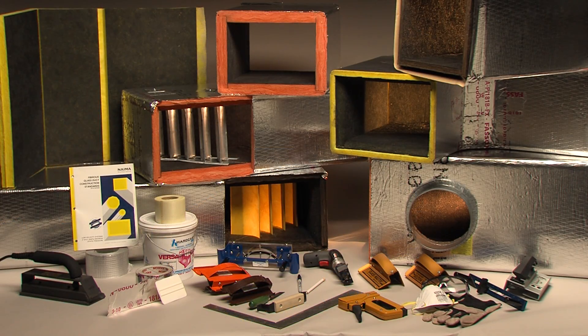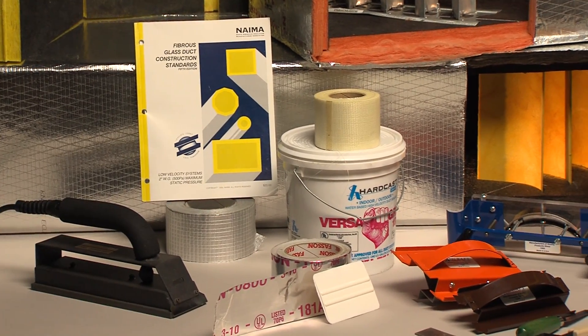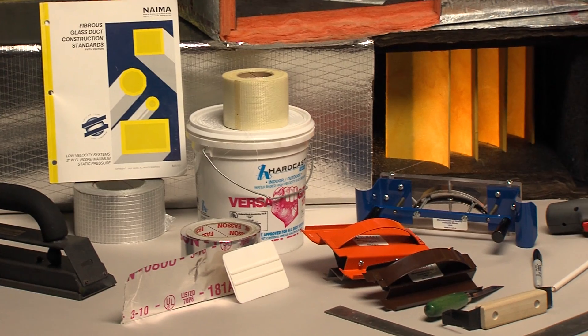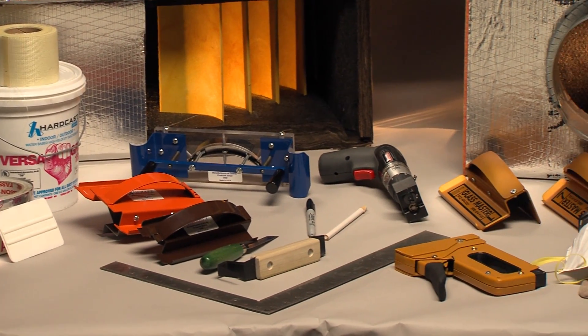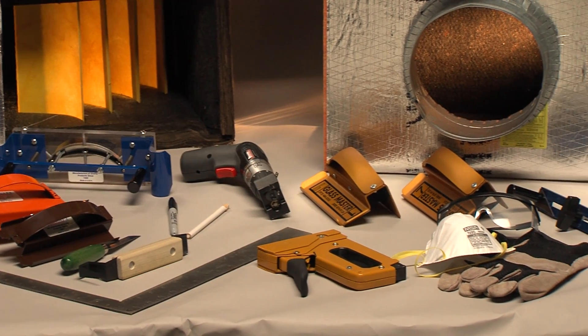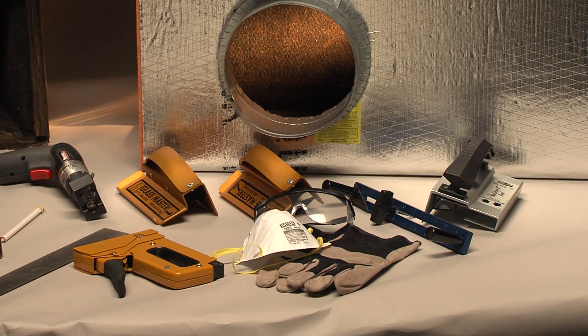In addition to the grooving tools, you will need a few more items: a good quality knife such as the Murphy shoe knife, a good work surface such as a tilt-top table, a staple gun and staples, UL 181A pressure-sensitive tape, and a squeegee or one of the other approved closure systems.